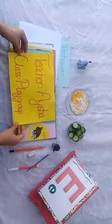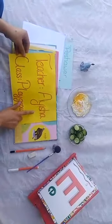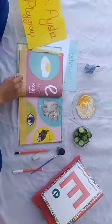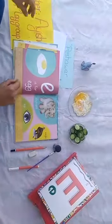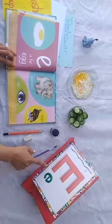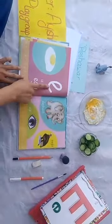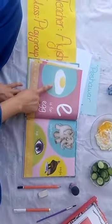Hello dear students, hope you are healthy and okay. Today I'm your English teacher Aisha, your playgroup teacher. Yesterday we learned about letter E, and E says O.